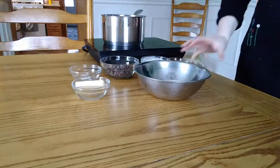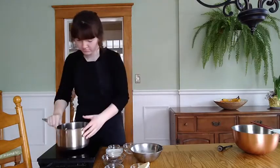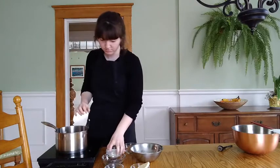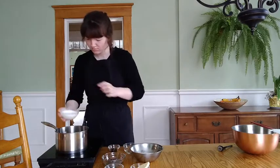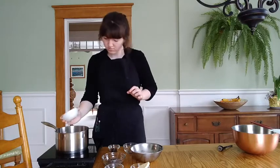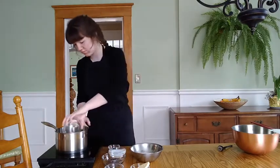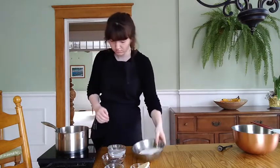We're going to start with a medium-sized saucepan and in it you're going to combine your sugar, cream, corn syrup, salt, and water. When I'm using something like corn syrup I like to measure that directly into the pot or bowl I'm using, because if you put it into another bowl and have to scrape it out, you're going to end up leaving most of it behind because it is so sticky.